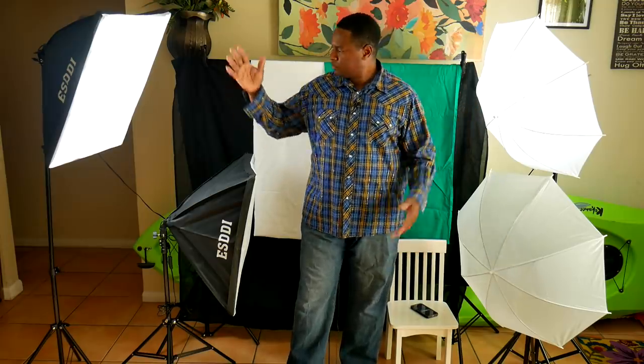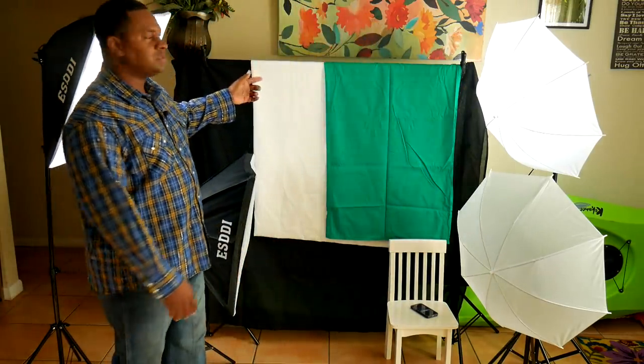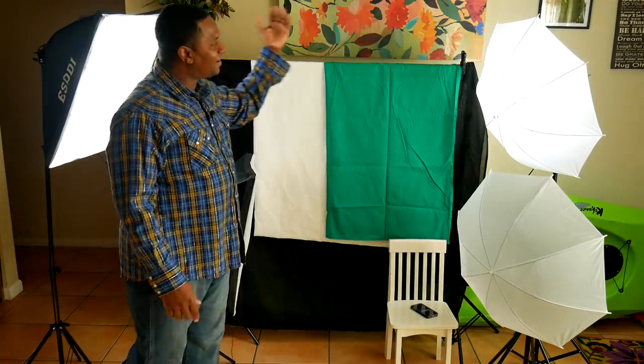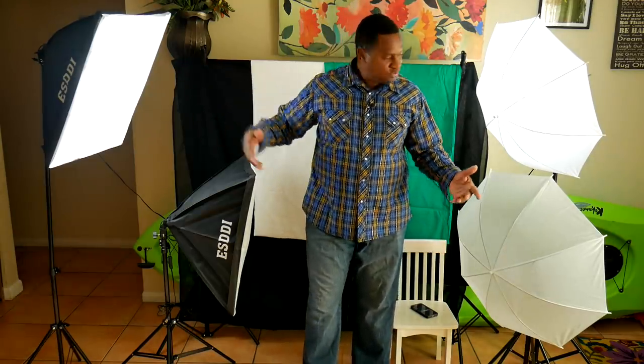The significance of this set is if you're just starting out in photography and you see how much all the gear costs, it can get overwhelming. The point of this kit is you can get everything — two softboxes, two umbrellas, and this backdrop — and the entire set is less than $150. You're never going to use all four lights at the same time, so it's kind of overkill, but it's versatile. If you're curious about an affordable but capable studio lighting kit, stick around.